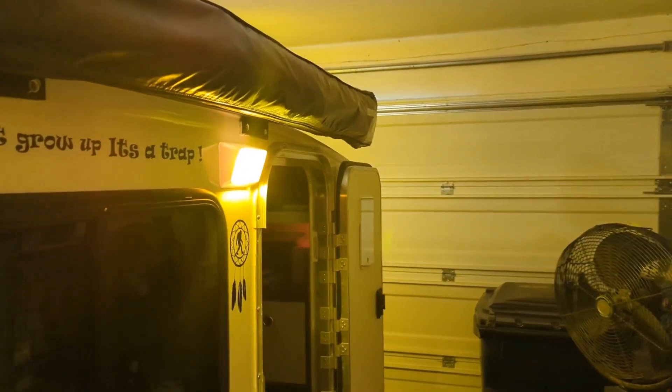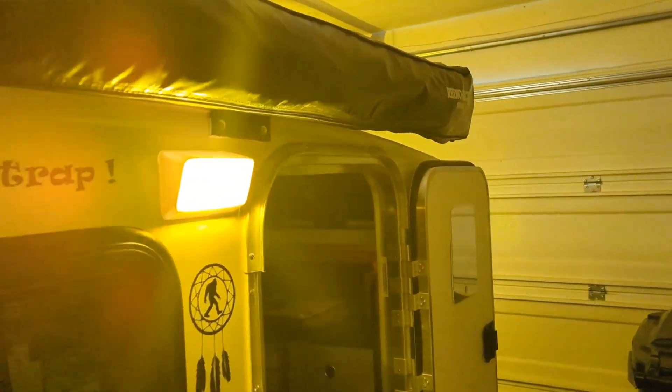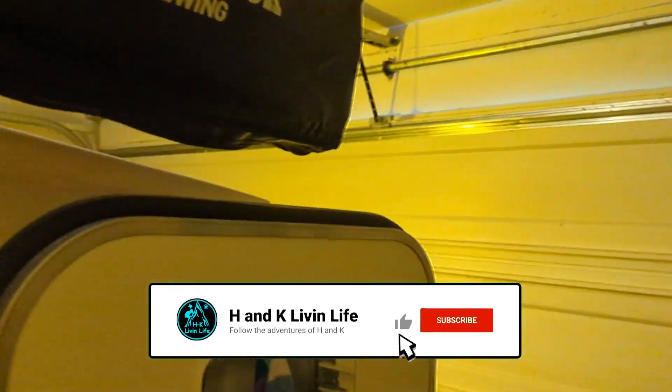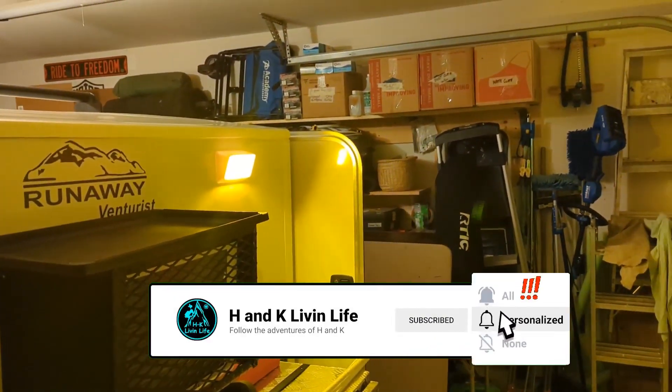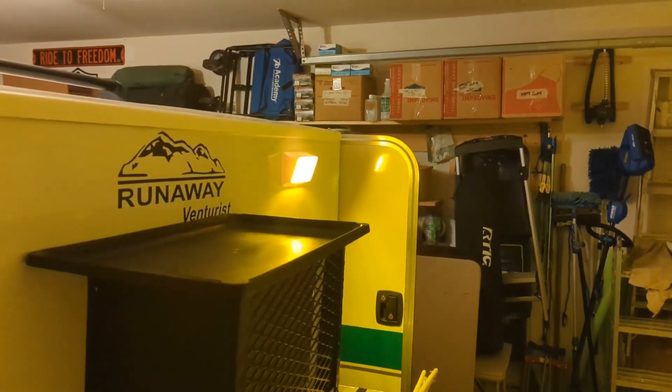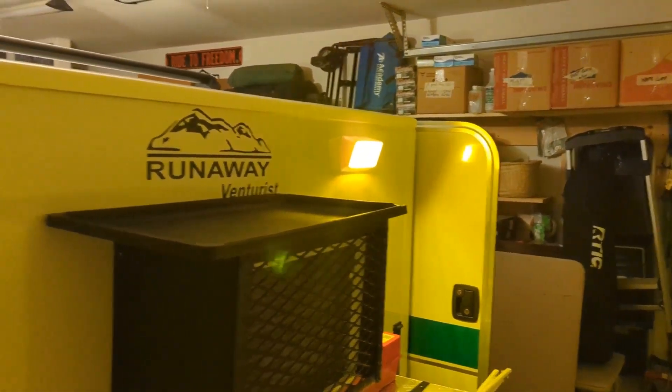There it is with the light on. It comes with amber and clear. I put this one on the front here so it'll help if we have to load up at night.